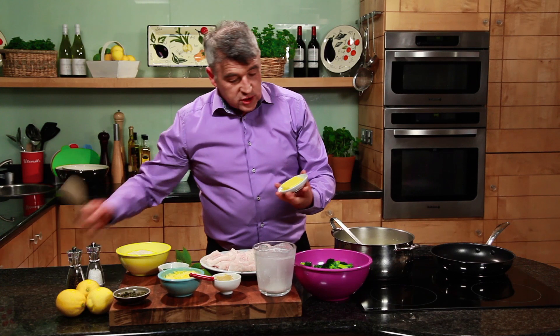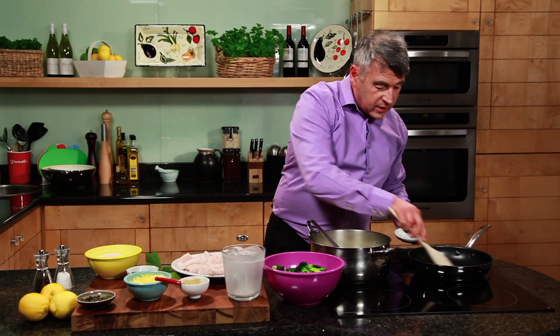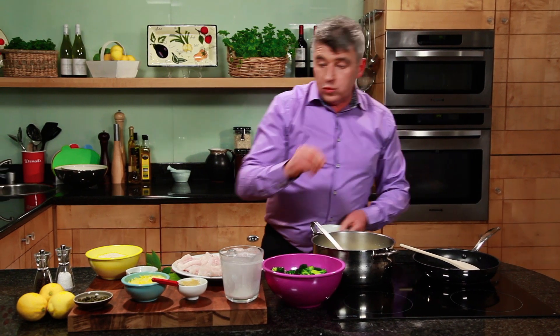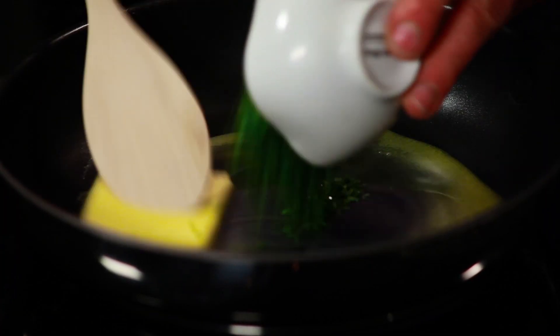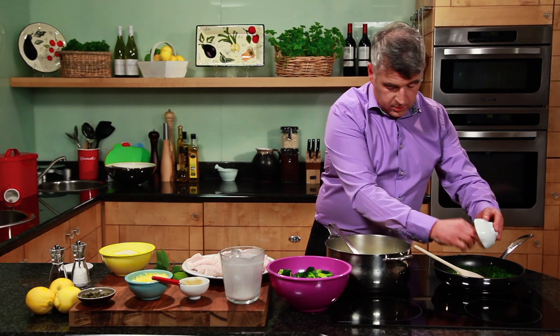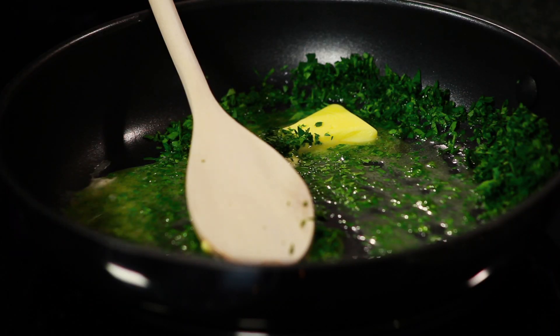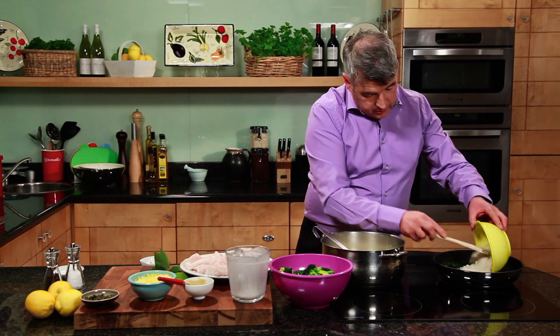Our sauce is ready here. Now what I need to do is just a little bit of butter in a separate pan. We want to melt it — this is to make the crumble to go on top. Then in with our white breadcrumbs. Butter is almost melted there, so in with the white breadcrumbs.